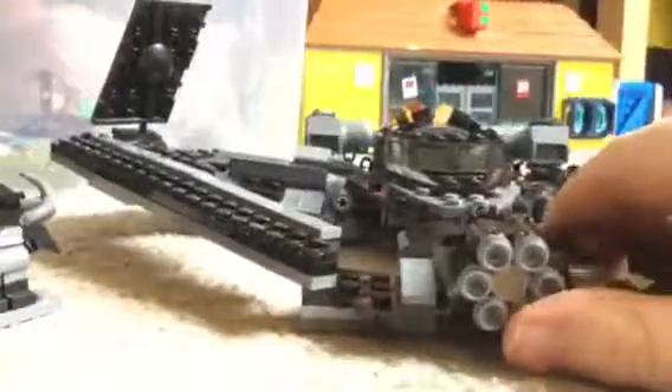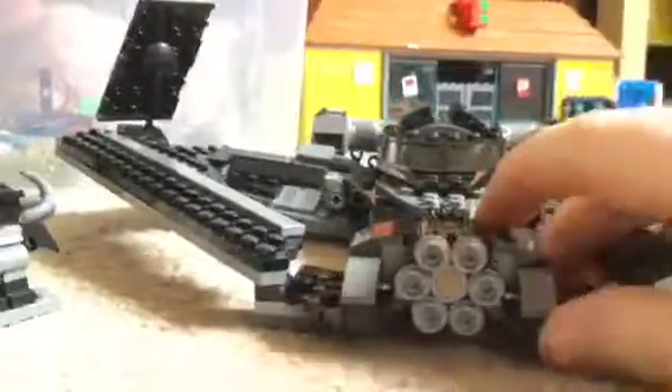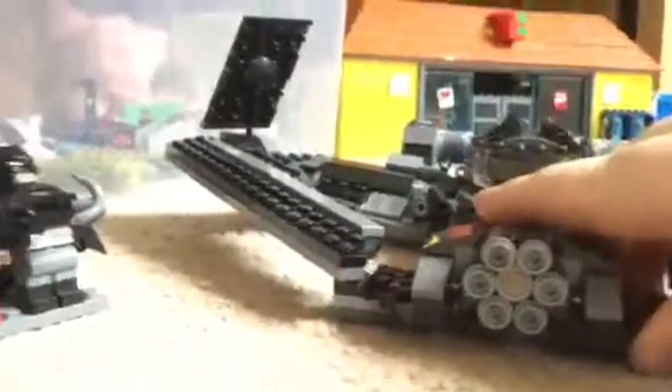Many of you might think this isn't a proper Batwing, but it is — you've probably just not seen Batman vs Superman and have only seen the classic Batman films. I'll give you another 360 of this. These are the type of guns on there, so I'll quickly show them now.